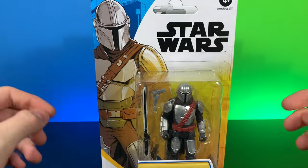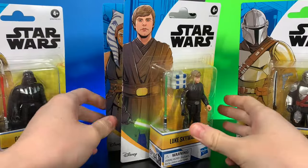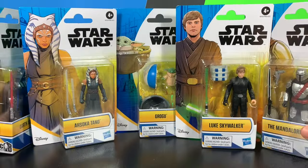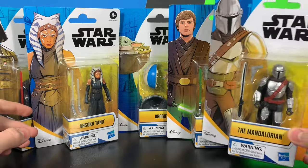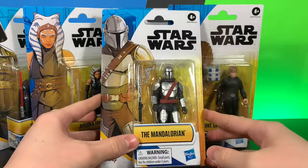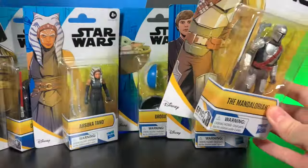Welcome back to CCR Productions. Today we're going to be taking a look at the brand new Star Wars Epic Hero Series 4-inch action figures, and we're going to be looking at all of them except for the Stormtrooper. Unfortunately, I did not get the Stormtrooper, but we do have the entire assortment plus the deluxe figure packs.